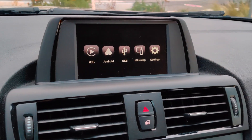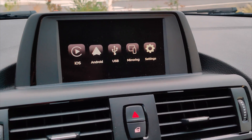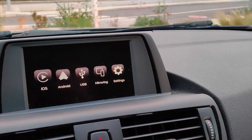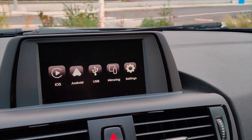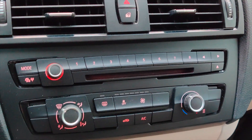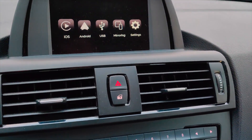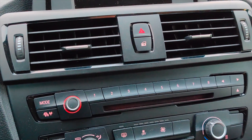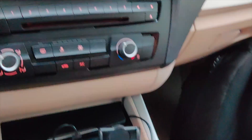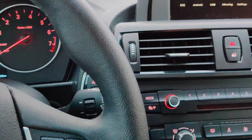This model allows you to use CarPlay and Android Auto on any BMW generation. Officially, only the latest models can run CarPlay, and none of them can run Android Auto at all. This is a box that you install under your original stereo — it plugs into the inputs and outputs and allows you to control Android Auto or CarPlay using the iDrive wheel.